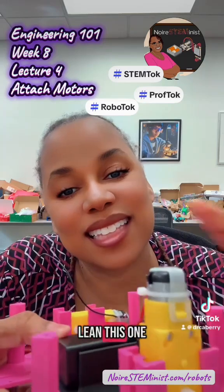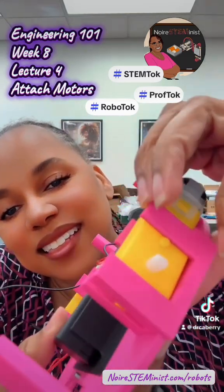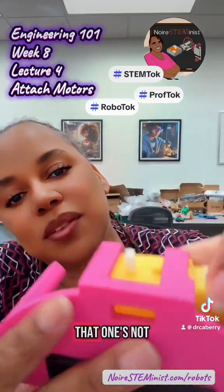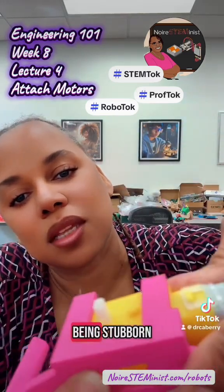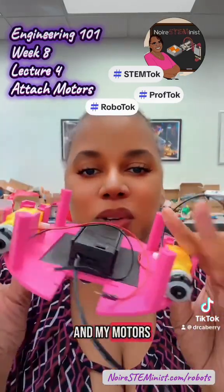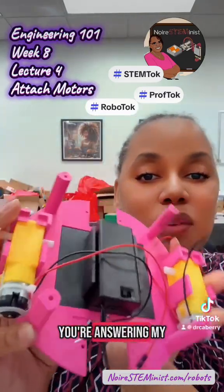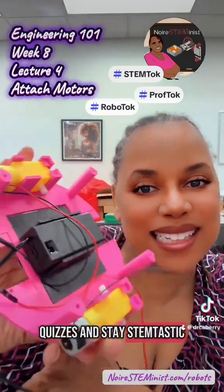Then I lean this one down until I hear this one click. That one's being a bit stubborn — there's the click, and my motors are attached. Make sure you come back for the next step, and make sure you're answering my quizzes. Stay STEM-tastic!